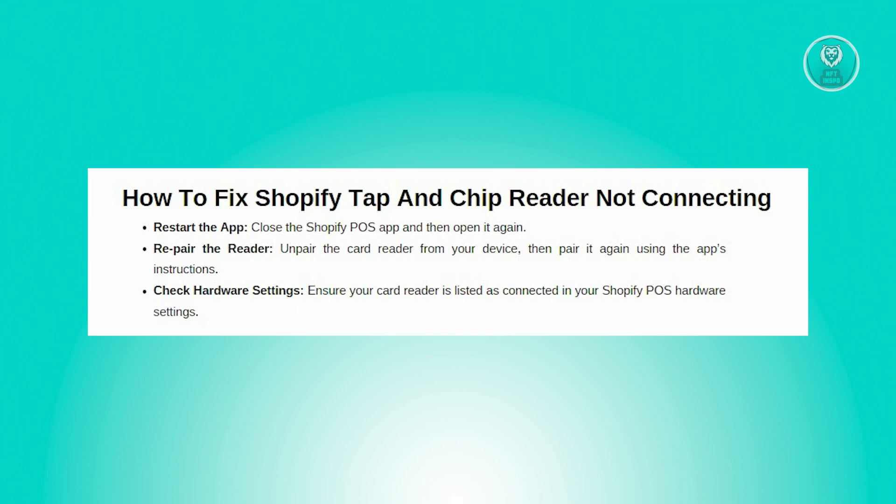You might also consider unpairing and re-pairing the reader. Unpair your card reader from your device, then follow the instructions in the Shopify POS app to pair it again. This can help reset the connection.